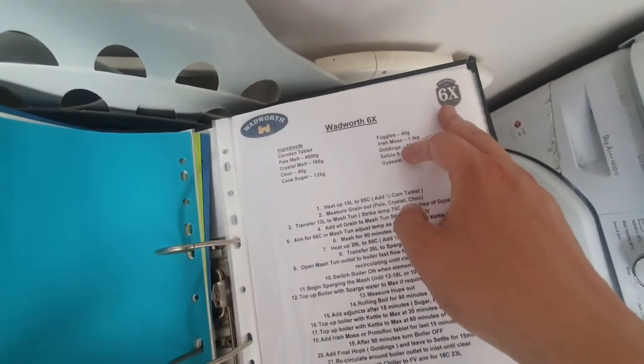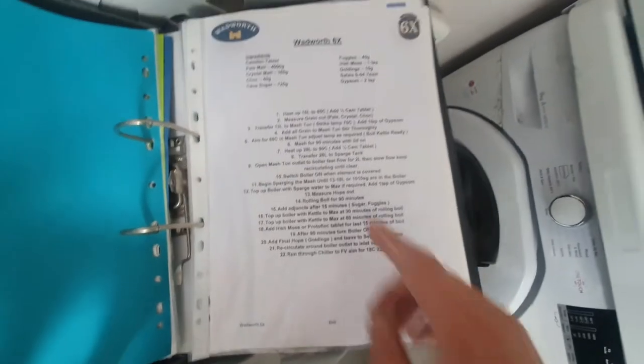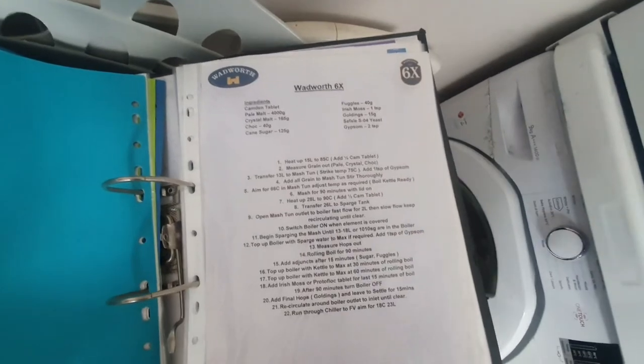So I've got my sugar measured out — that won't be needed till later in the boil, but I've got that measured out ready. Here are the three different grains we're going to be using: the crystal here, the chocolate here, and obviously the rest is the pale malt. We're at 51 degrees, still climbing. Everything's written down — today we're brewing Wadsworth 6X. You should always have everything written down beforehand and always have an easy checklist so you can check off before you even start that you've got everything you're going to need.